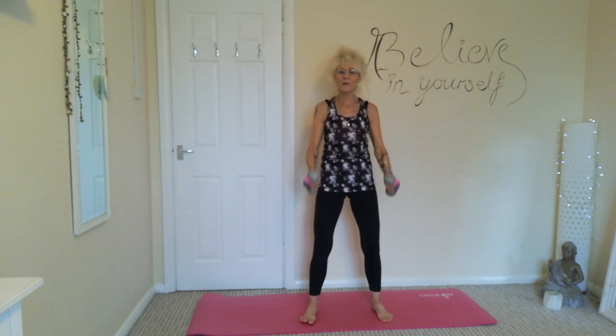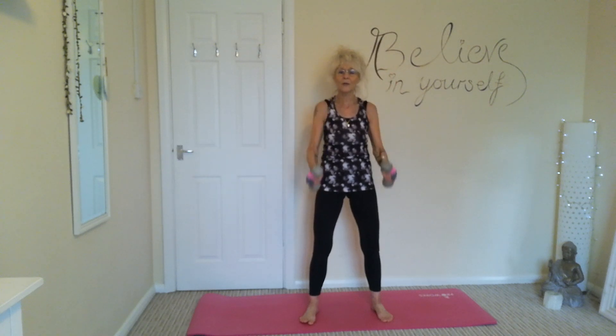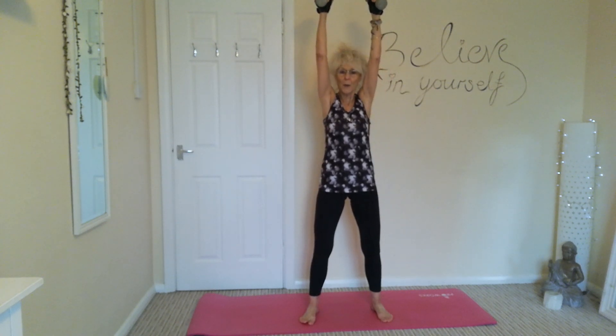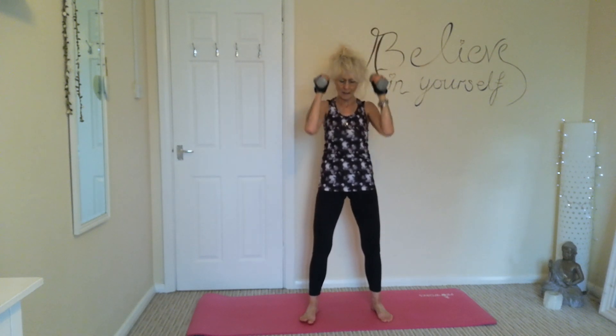Keep those elbows soft — don't lock those elbow joints at all. Nice and strong, controlling those weights on the way down as well as on the way up.